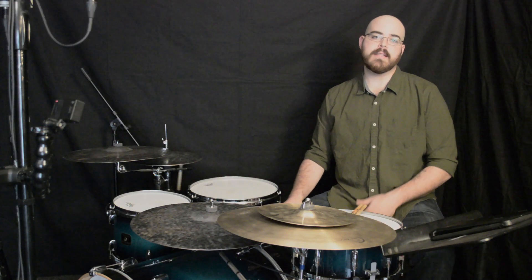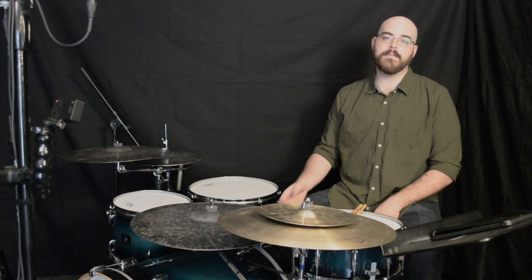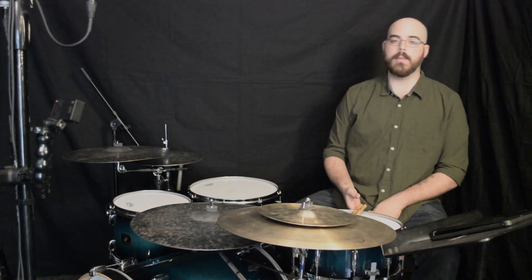Today I'm giving you guys an exercise that creates a hemiola within a basic 3/4 groove by emphasizing the dotted eighth note. First I'm going to play it, then we'll talk about it.